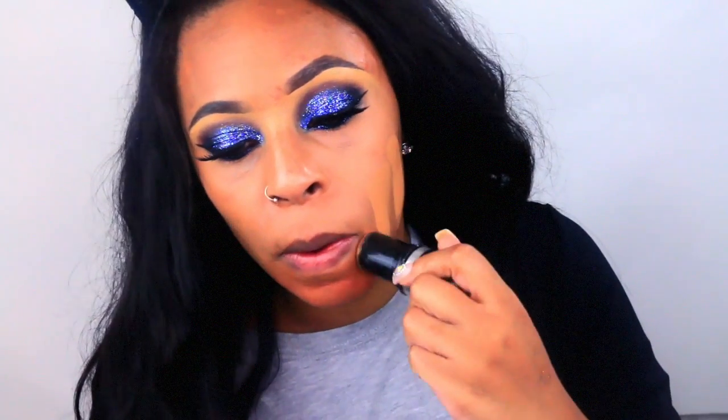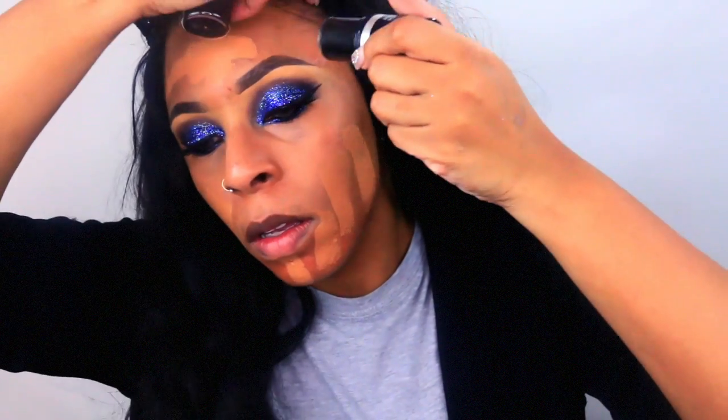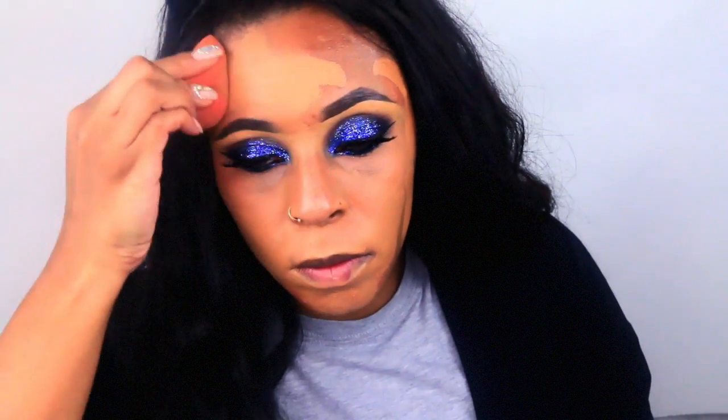Next I'm going to use my Makeup Forever foundation stick. This is a full coverage foundation — I know it looks really light on camera, but it's not. When I use my powders and warm it up with contouring, it'll all come together, I promise.